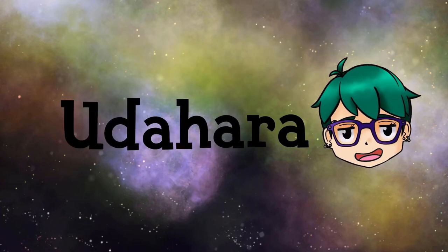Hey there kiddos, Ooda here! I'm back with another needle felting tutorial, but I wanted to preface this video with I'm sorry.